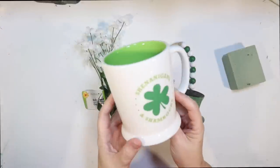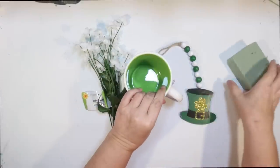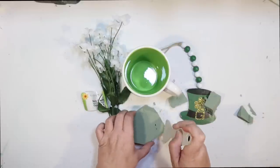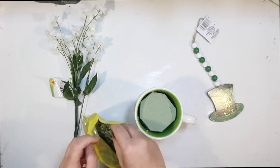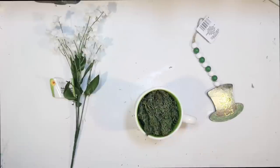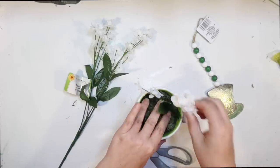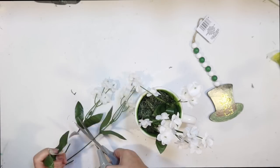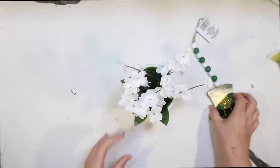Up next I got this mug that says Shenanigans and Shamrocks — I got it last year at the Target Dollar Spot. They have some really cute ones this year too — a gnome, one with a rainbow handle. I'm going to fill it with floral foam and reindeer moss from the Dollar Tree. Instead of shamrocks I wanted some white flowers because it'll be in front of that dark green sign — I thought shamrocks would all blend in. So I'm using white baby's breath flowers from the Dollar Tree — a nice tiny flower that'll fill the mug nicely without blending into the green sign behind it.